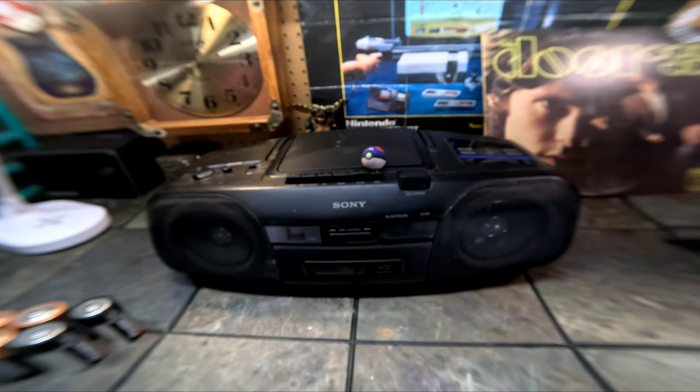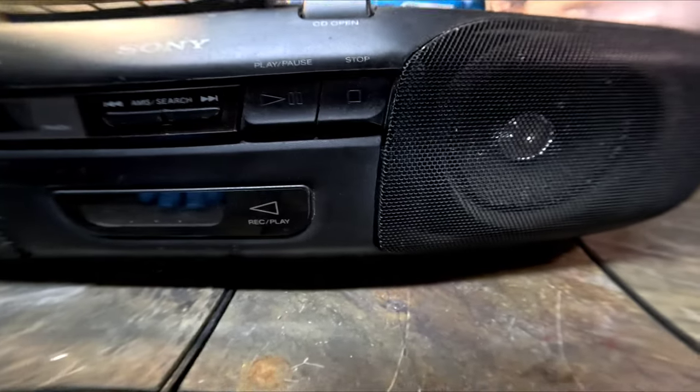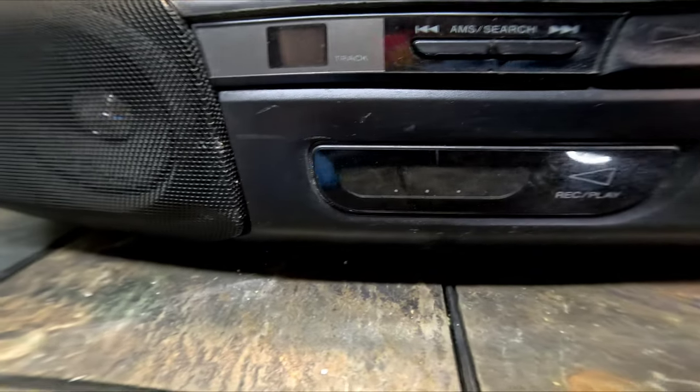I figured one of the best ways to come back would be to do a cassette deck repair on a boombox — a Sony CFD-8 from 1998. I never owned one because at that time we were going into micro systems and boomboxes weren't really in my niche, but I'm sure it's still a good boombox. It is a Sony, so let's go ahead and check it out.